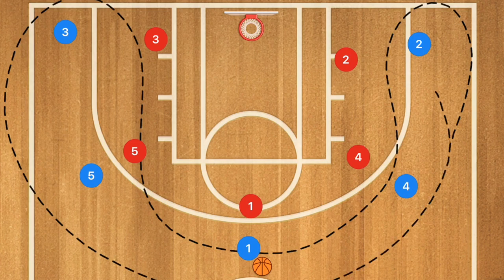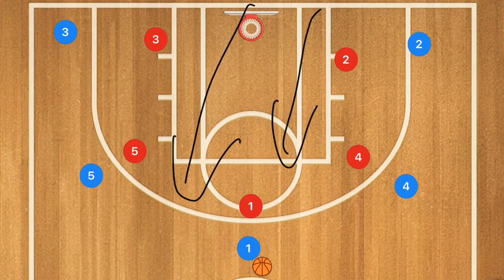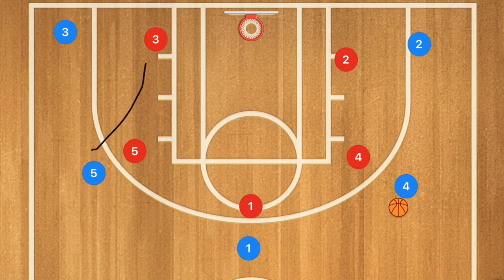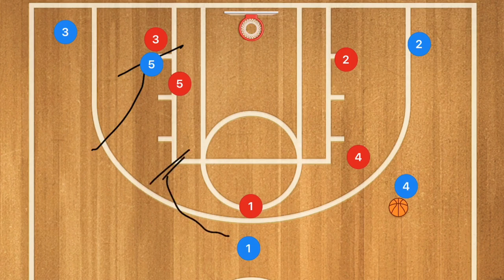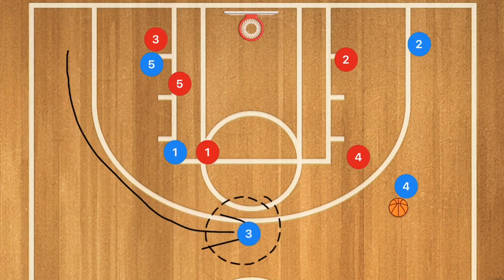This first play is a five out offense — you can check out my five out complete guide in the description below. We're going up against a man-to-man defense with a pass over towards the wing on the right side. We'll then have a staggered screen: player five setting a screen down for player three, and player one setting up a screen roughly on the elbow. Player three comes off that staggered screen and pops up for a three-point shot at the point.